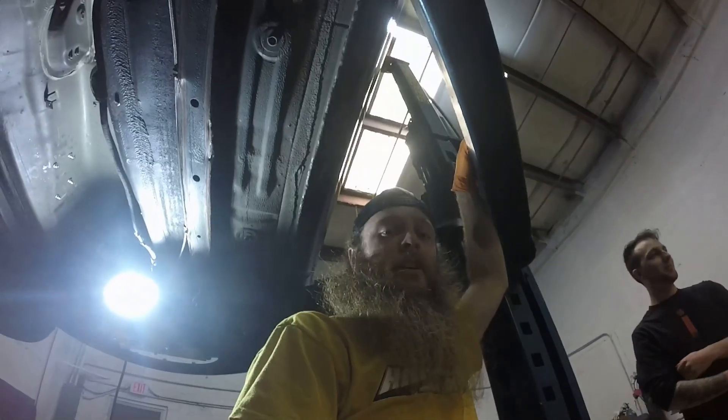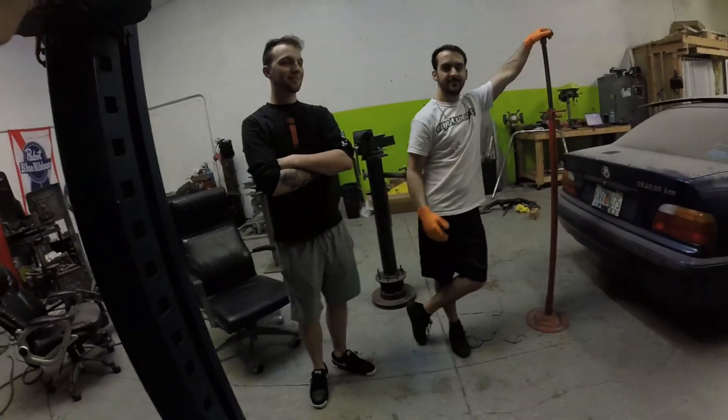On our way to the shop, probably going to put the diff in today — hopefully, definitely. Yeah, if all goes well it's going in today. All right, in the shop with these dudes today.